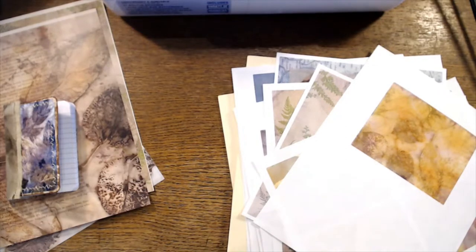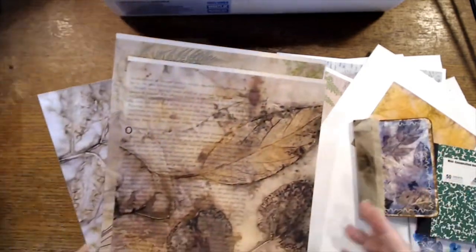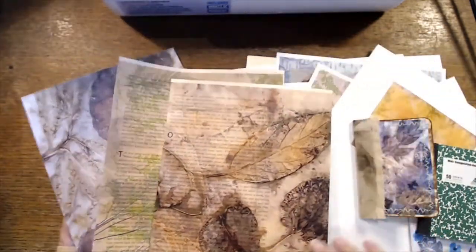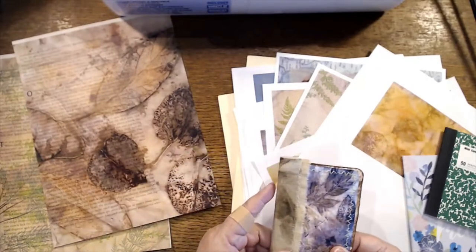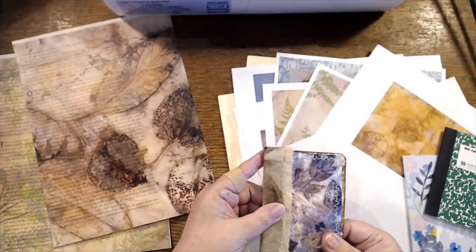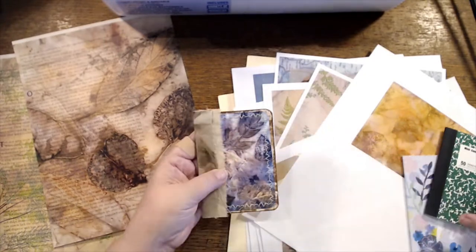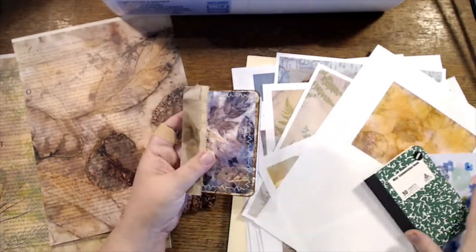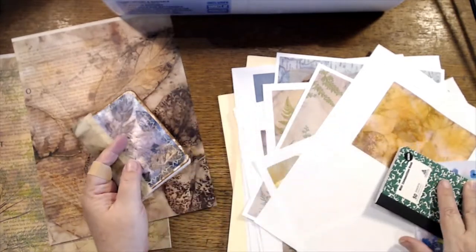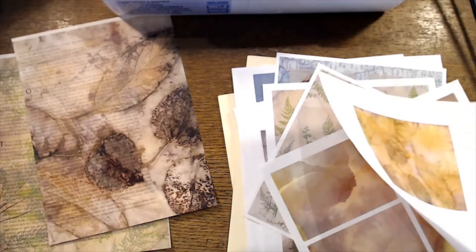I really enjoy doing the eco prints and I'm looking forward to some summer weather so I can do some more. I really like the way this one came out — it was just one of these little dollar store ones, you get like three for a dollar.